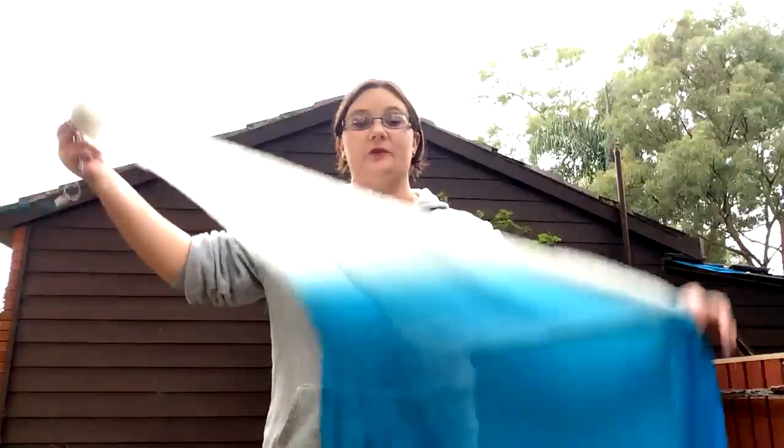G'day everyone. A lot of you guys have been asking me some interesting questions in regards to doing veiled poi. So I figured I'd start off with doing the most basic stuff and answering the most frequent questions. A lot of you guys have been asking me on YouTube — one of the questions is: where exactly do I get my veils from?